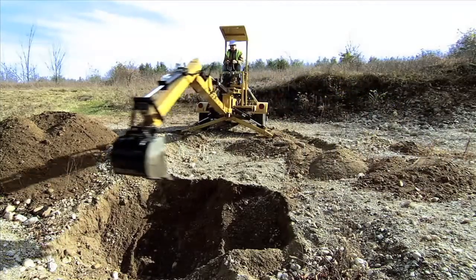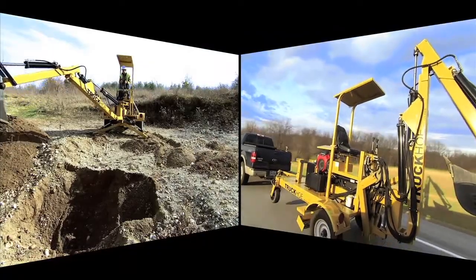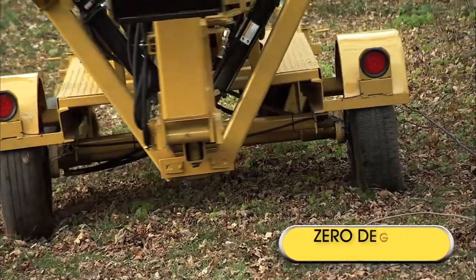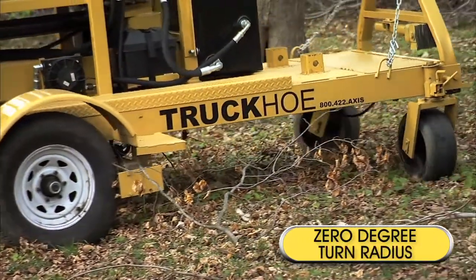Think of the Truck Ho as a full-size backhoe that tows behind a half-ton pickup without the need of a trailer. Once you're on the job site, you'll find the zero-degree turning radius can easily maneuver you around almost any obstacles.